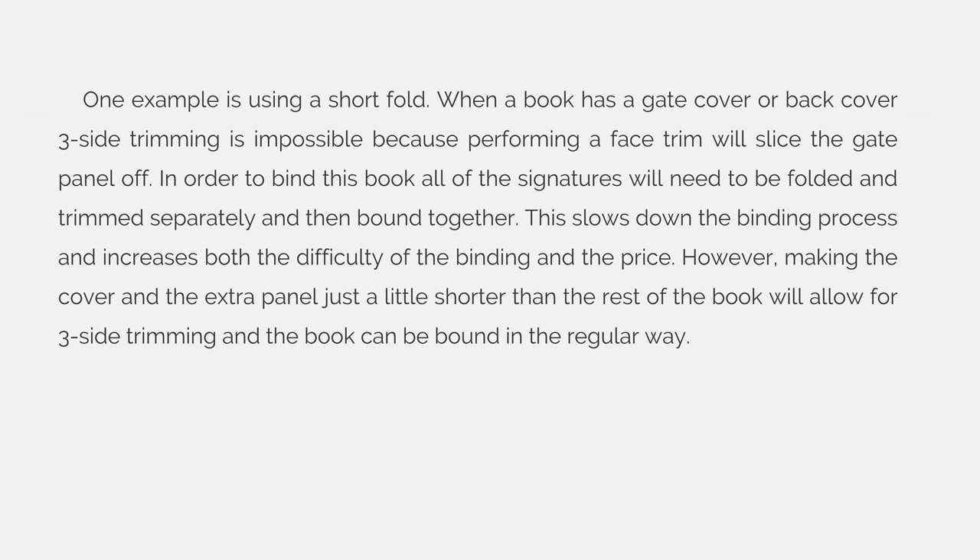However, making the cover and the extra panel just a little shorter than the rest of the book will allow for three-side trimming, and the book can be bound in the regular way.